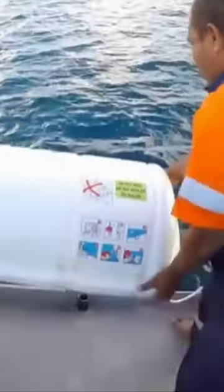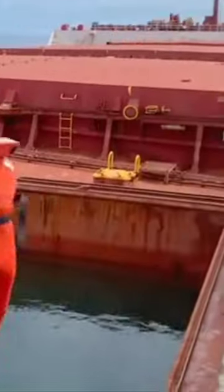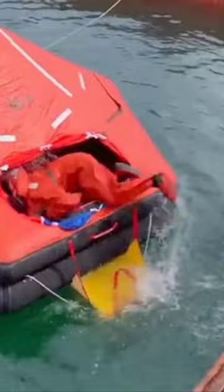This is the capsule-style life raft. When not in use, it is secured to the side of the ship's deck, but in the event of an emergency, crewmen promptly remove the pin and push it into the sea. The built-in inflate device activates swiftly once personnel board. They quickly cut the tether ropes, completing the evacuation.